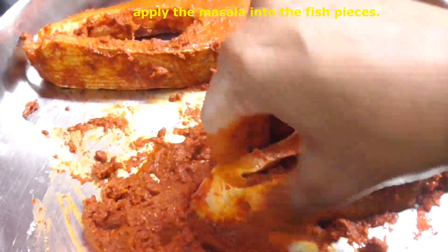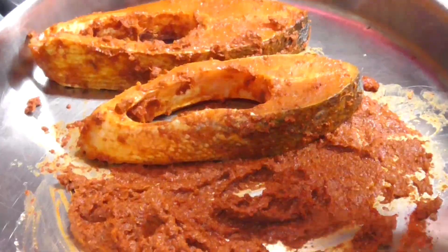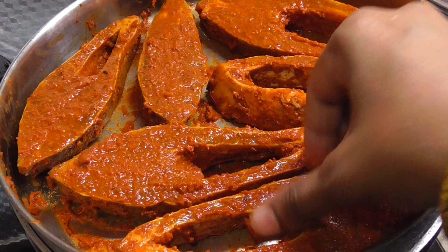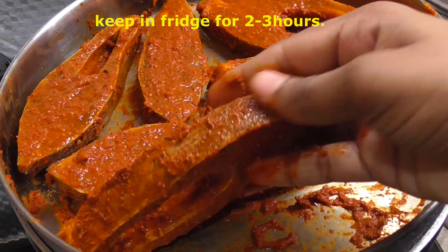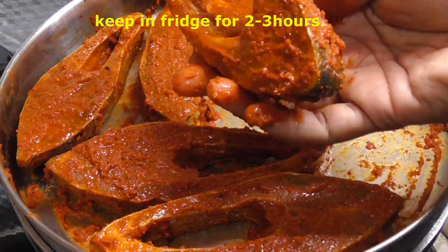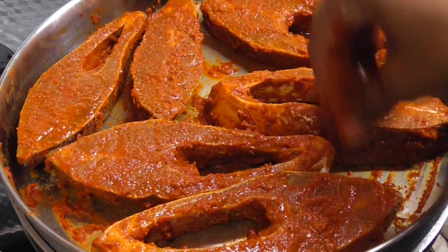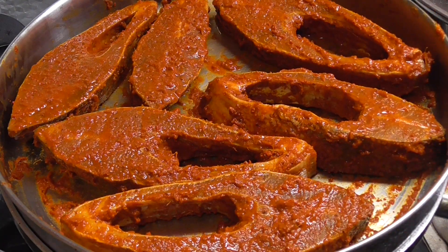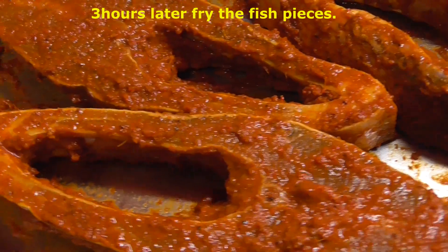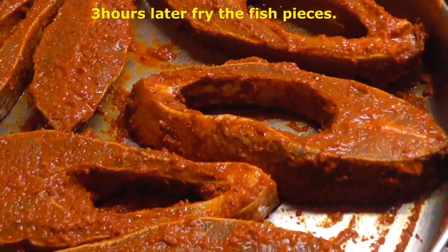Put the fish pieces with the masala in the freezer for 2 to 3 hours to marinate.